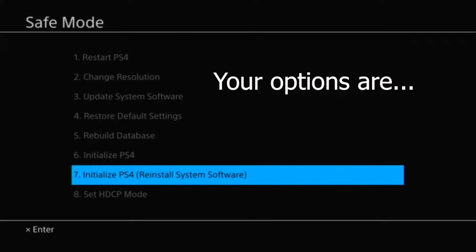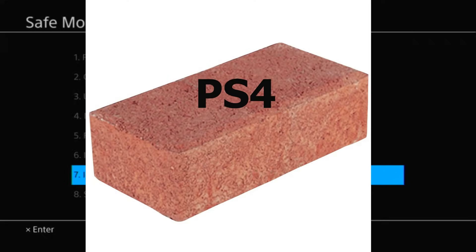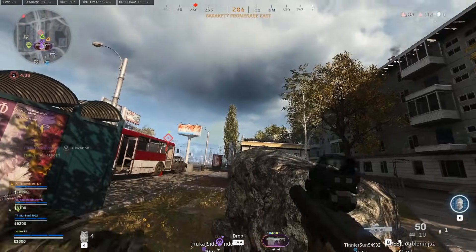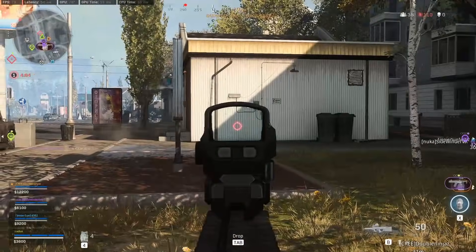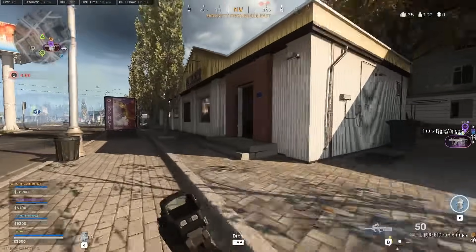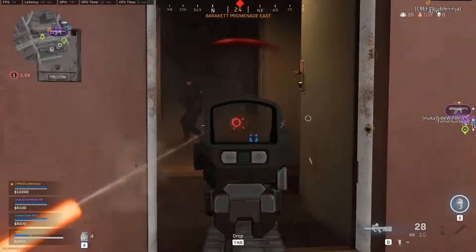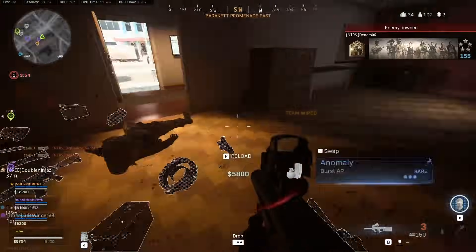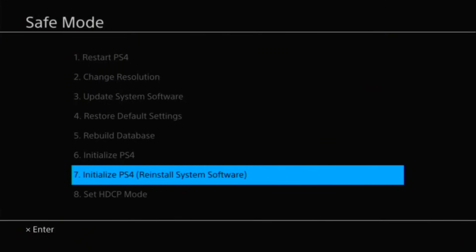These are your options: basically you keep your PS4 in a non-working state, or you reload the system software, get it working, and download your games again. You can re-sign in with your PlayStation account and download all the games you already paid for with your PSN account. Games like Fortnite and Call of Duty — you're going to access your characters just the same. But some of you are going to have to make the ultimate decision of whether to reinitialize your PS4.